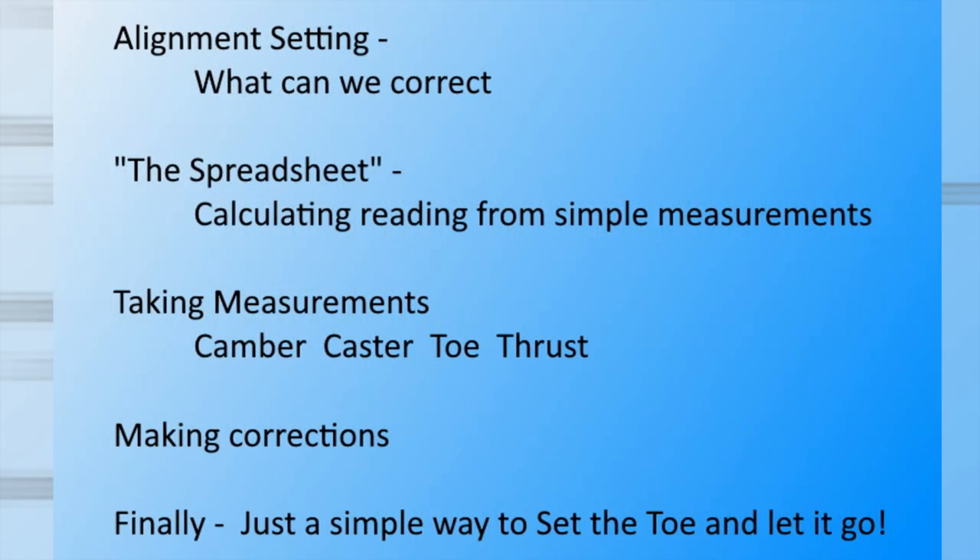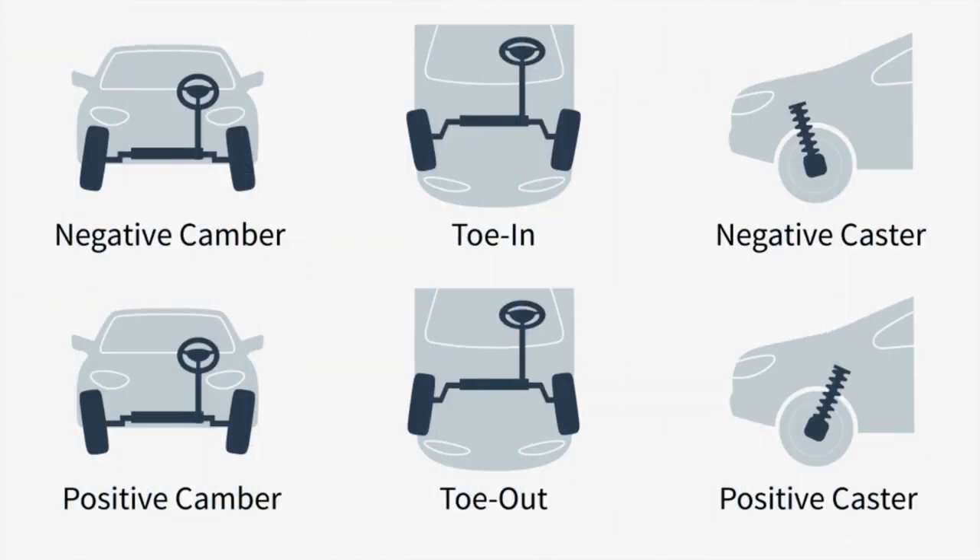This is a long video, but I'll put some shortcuts in the description to a few points in the video if you want to skip ahead. So just briefly, I want to go over what makes up the alignment, and for the home alignment guy and girl, these are the items that you need to know.